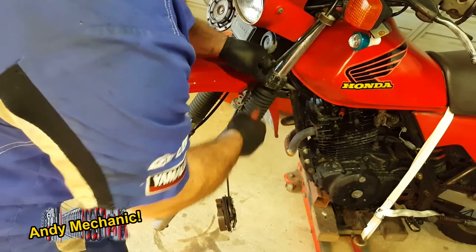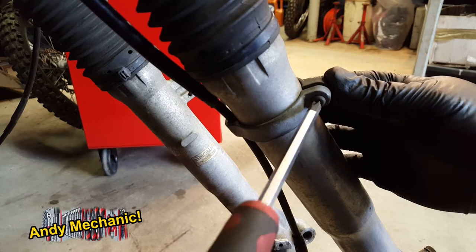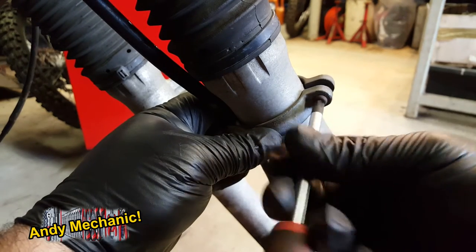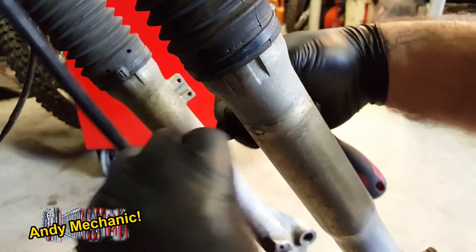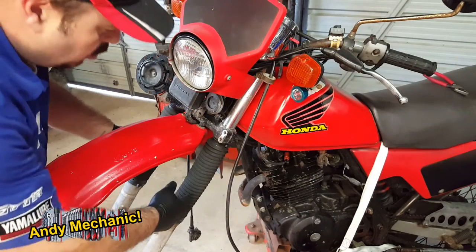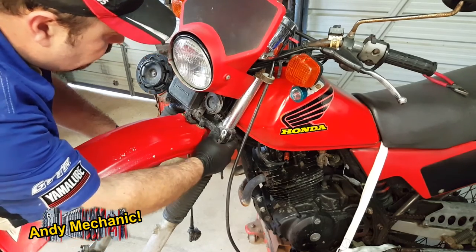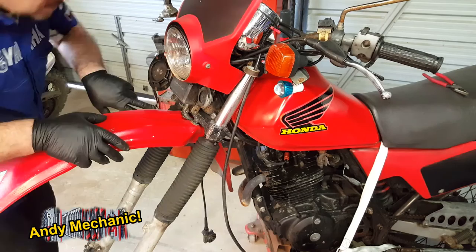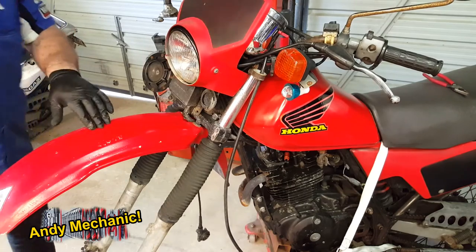We'll get that front brake cable retainer taken off. Good news is the fork seals are not leaking. We've already undone these two bolts here to get that front brake cable retainer out of the way. We've got two more bolts up here to undo — these don't need to come all the way out. Two here to slacken off and two at the top, and they're all 12mm spanner size.